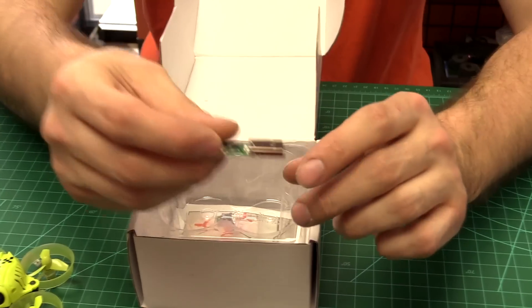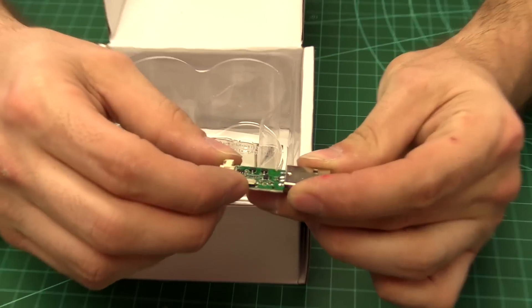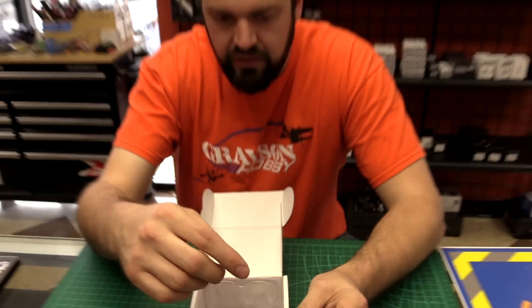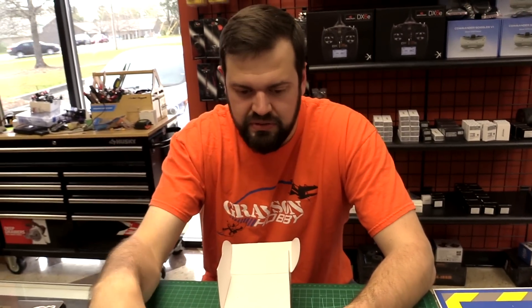There's a little USB charger that works really well. It has a switch for high-voltage or standard LiPos, and it has the larger connector and a small connector. Since this is a high-voltage LiPo, you'd want to switch it for the high voltage setting.